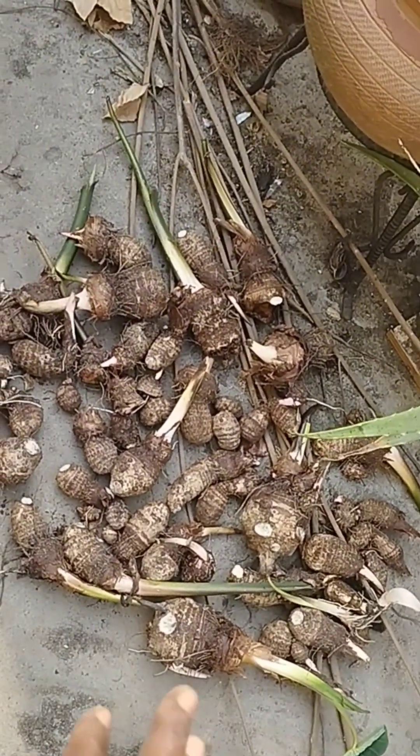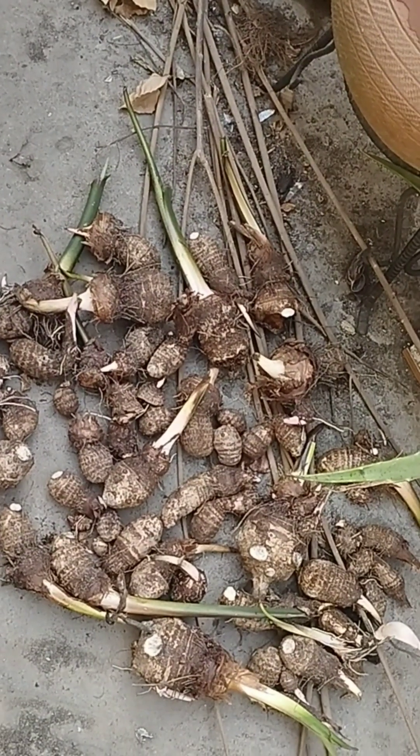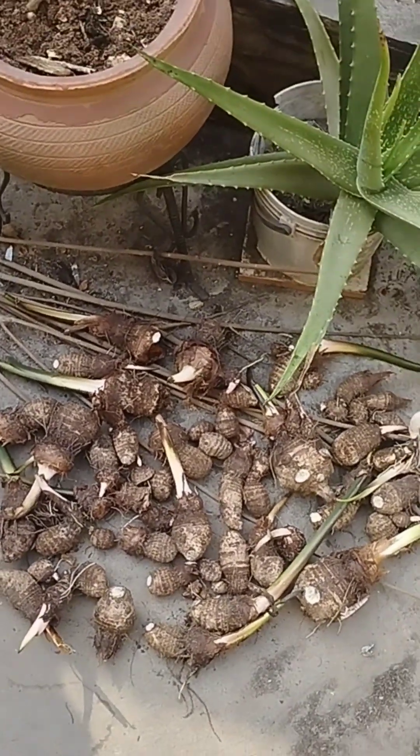You can try it — it's so sweet. We call this one Indian coco yam. You can just cook it with red palm oil and eat it, that's all. As you can see, I'm still preparing my garden.